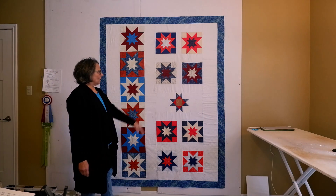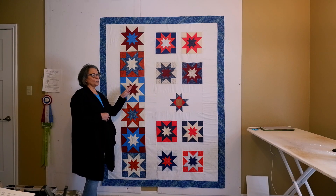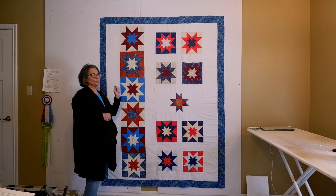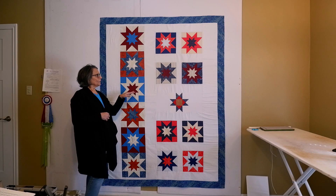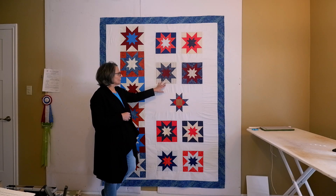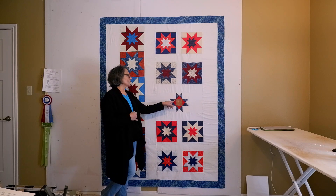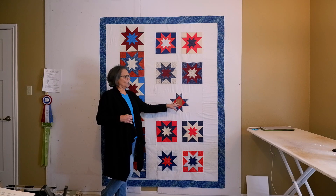In the video description there's a link to the rising star tutorial, which shows how to do flying geese four at a time and gives information on piecing with the AccuQuilt. There's also a link to the video that shows the quarter square triangles and the Ohio star block.